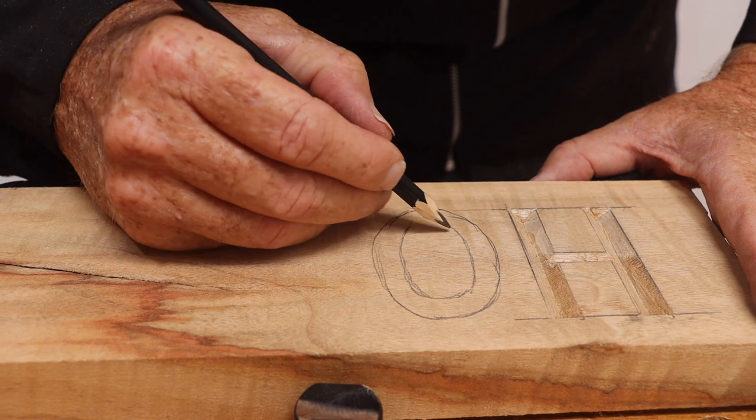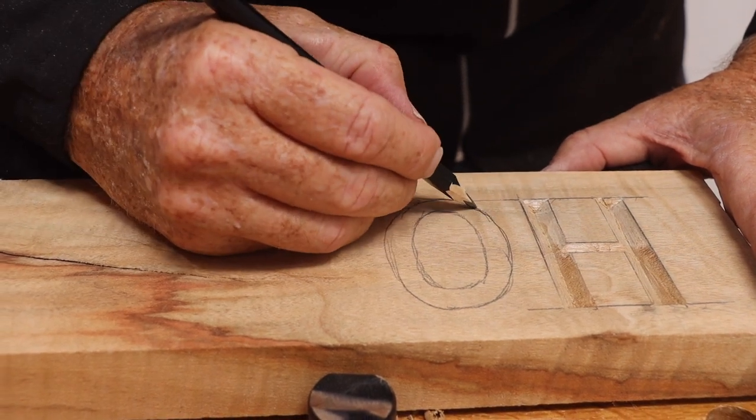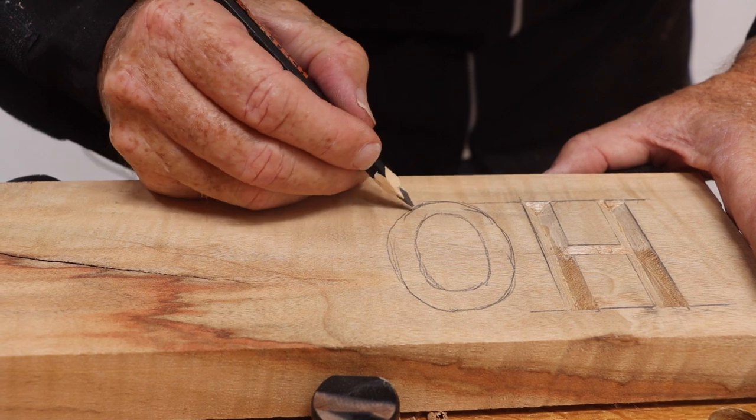Now let's do the letter O. The rounded letters are more difficult to do because it requires more technique to prevent the wood splitting as the curve changes with the grain of the wood. I'm going to show you a tip on how to avoid that.